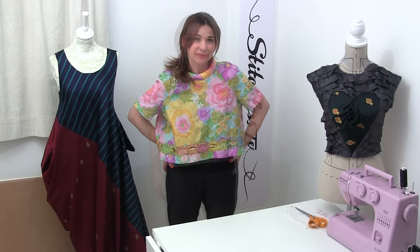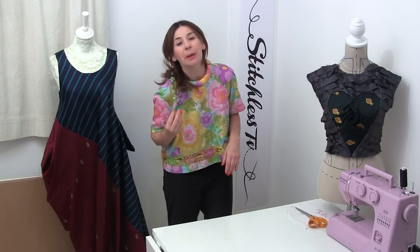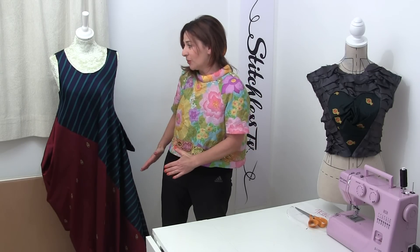Hi, I'm Tree and this is Stitchless TV. Previously on Stitchless TV I showed you this amazing pattern cutting technique called subtraction pattern cutting, developed by a guy called Julian Roberts. I learned how to do this technique by going on one of his brilliant courses at the London College of Fashion.